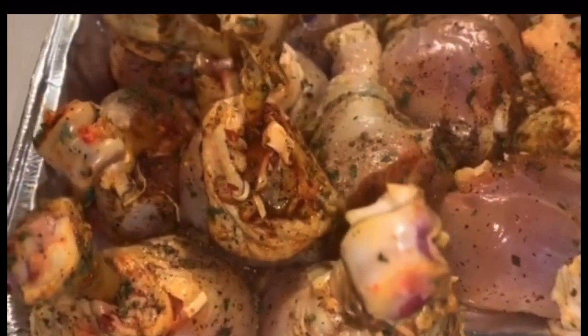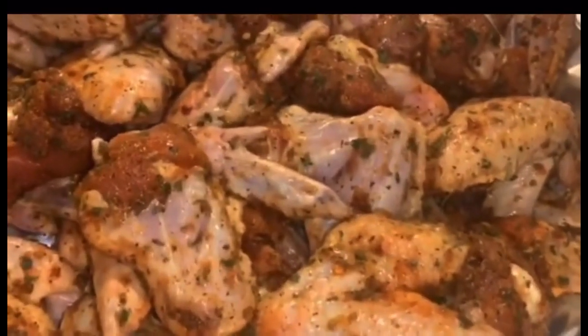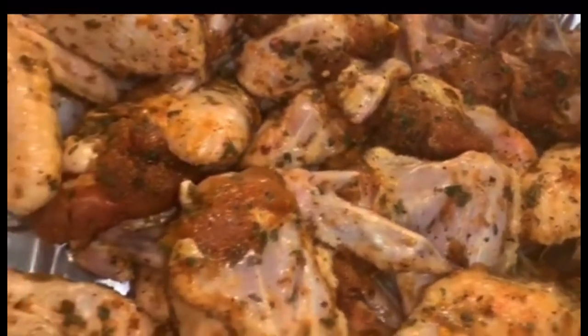Okay guys, let's go put the seasoned chicken on the grill — lollipop chicken and regular drumsticks. Let's go put our wings on the grill. They are seasoned to perfection.